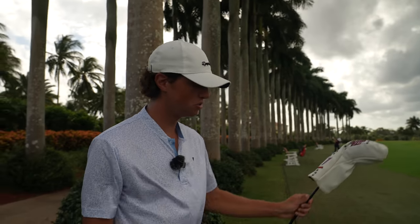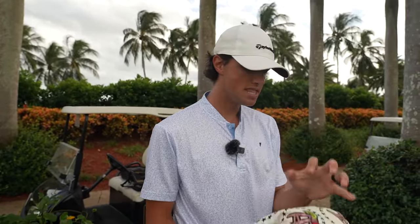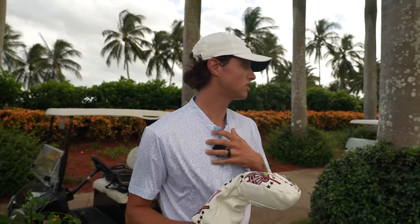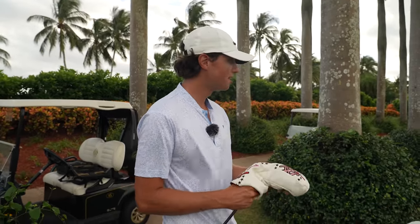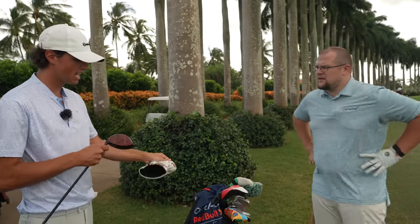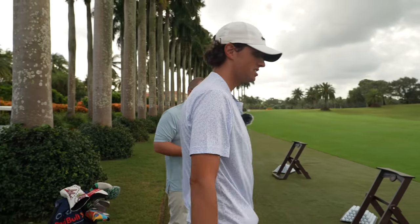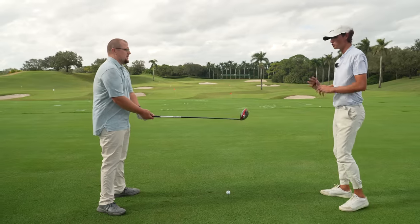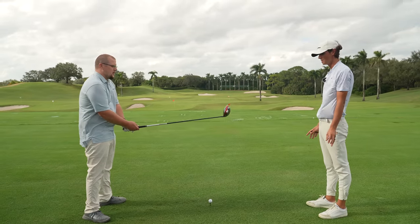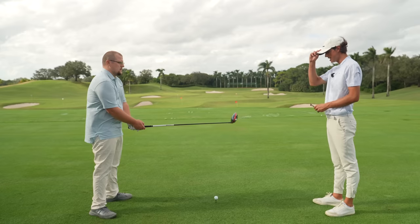Let's move on to the driver because yesterday you hit your irons decent, you were keeping them in play, you hit the hybrid pretty solid. But from an outsider's view, this is where it was costing you the most strokes — your driver. I just think you could gain a lot of distance with this and this is what we got to change with the setup. We're going to apply a lot of the same stuff. The driver you're hitting up on, but grip is the same — a little bit stronger.